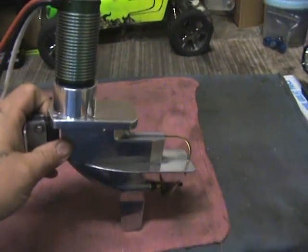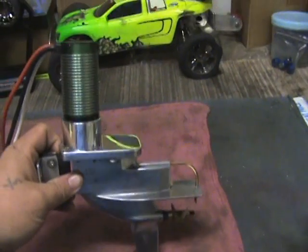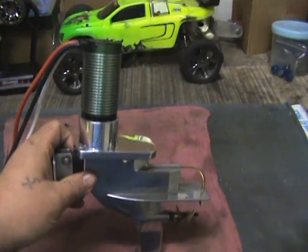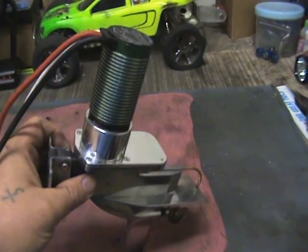Once we get it mounted and get it out on the water, I'll get a little bit of video on it and show you what it runs like. It's kind of an oddball deal but we'll see how it works.